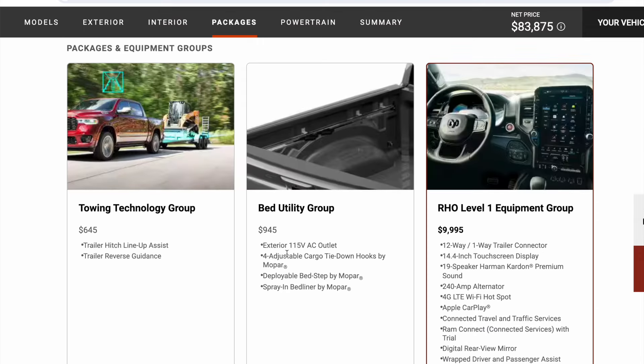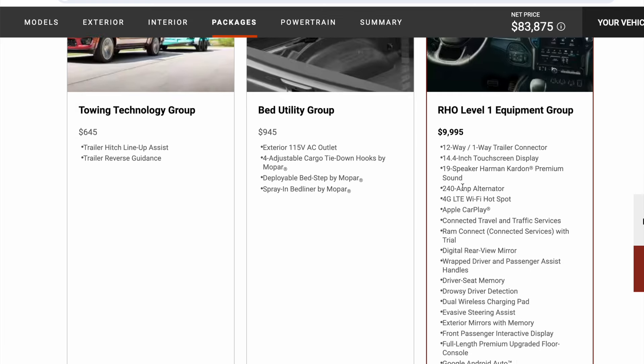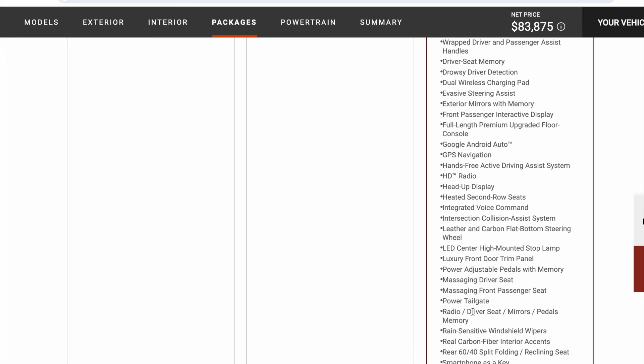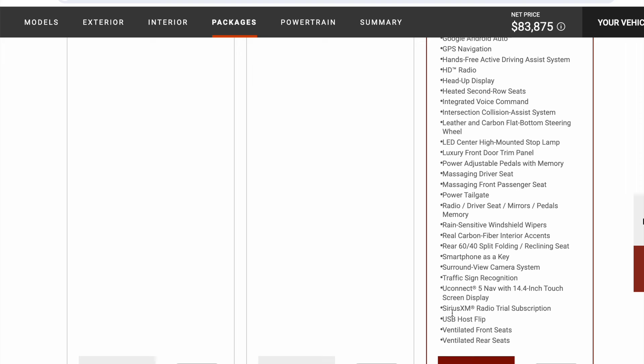I wanted the 115-volt outlet in the corner, spray-in bed liner, which is nice, and the deploy bed stop — I've had this on my current Ram and I think this is pretty sweet. I did not go with the tow technology group; I don't see the value — I can back up and hitch by myself. I did go with the level one because I wanted the cooled front seats, and this does get the massaging seats, which is going to be incredible. And what's cool is this gets you the carbon fiber interior.